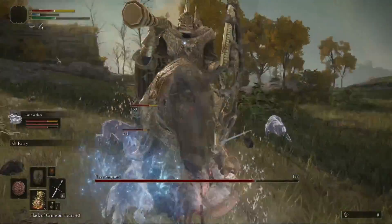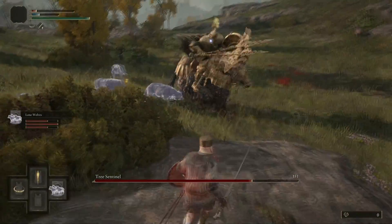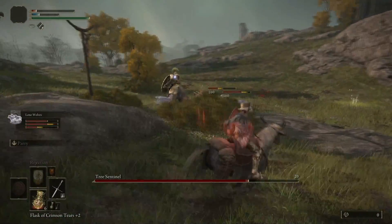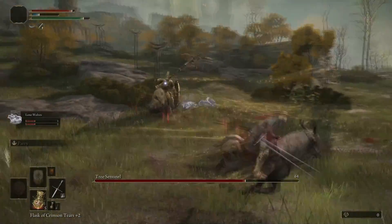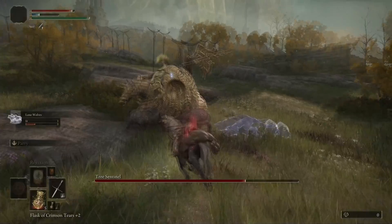The way the attacking motion works is interesting — I like to call this the flower method. On your horse you are going to be going in and out, and if you had a trail behind you, you'd be generating almost a flower shape around him because you are using a circular motion.